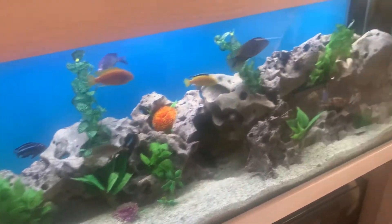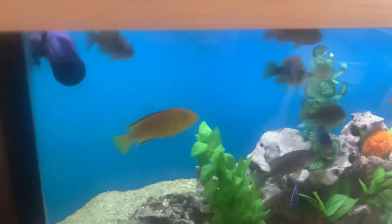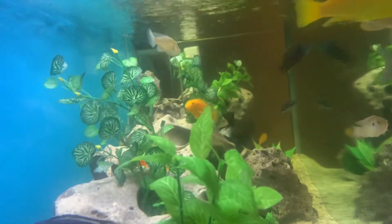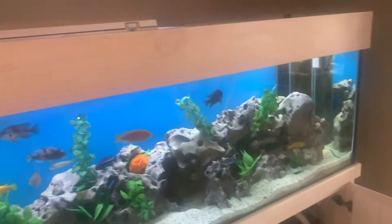Often with an aquarium, when you look at it from the front it looks really nice and clear, which is obviously great. But it's good to look at it from the end, because a tank that you think is crystal clear when you look down the tank — often you find it's not crystal clear.